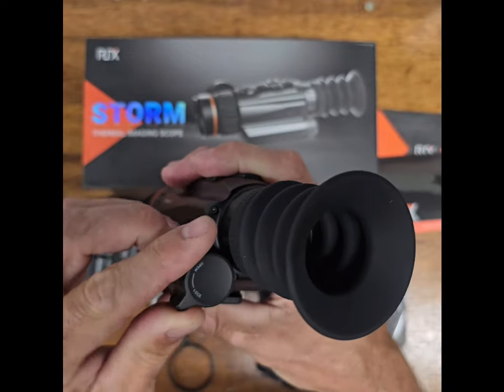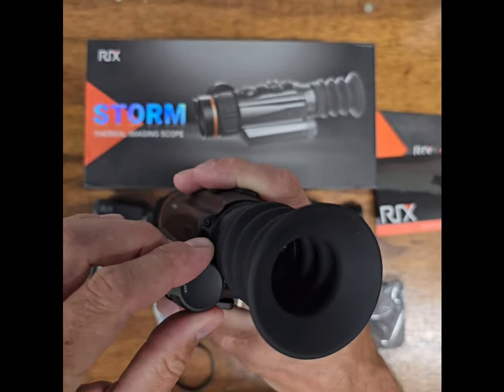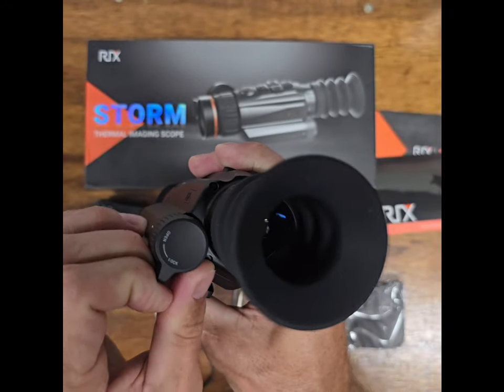Let's take a look at the battery compartment. It's got a little quarter-turn cap with a tether on it — it's nice, it's pretty tight fitting, which I like.